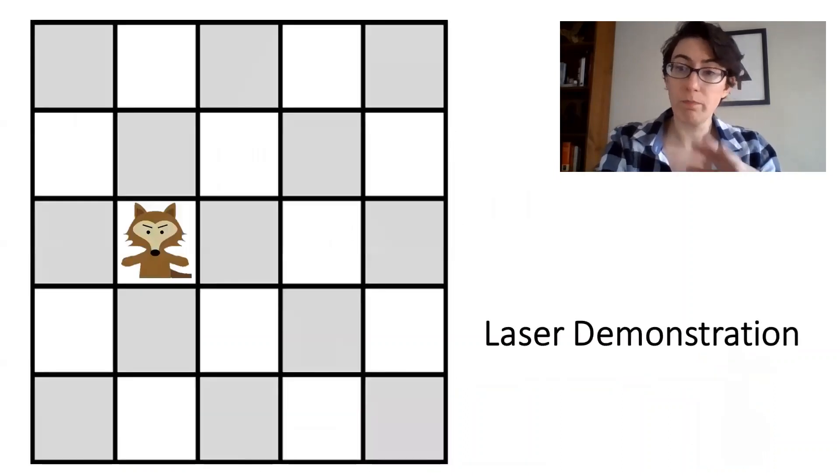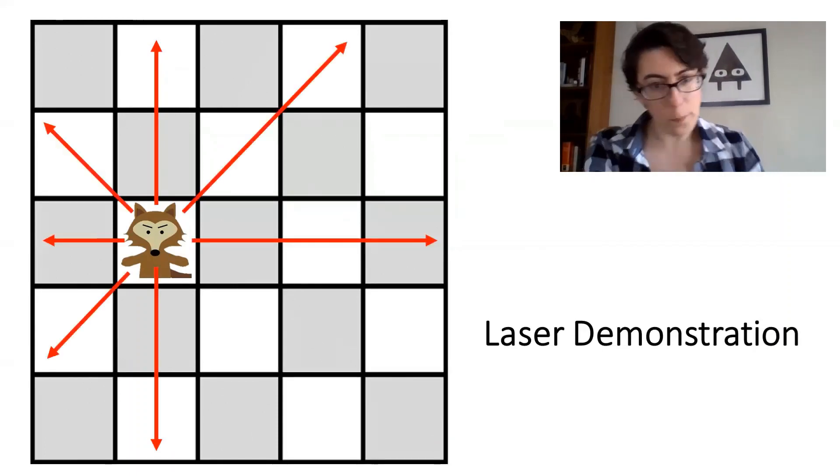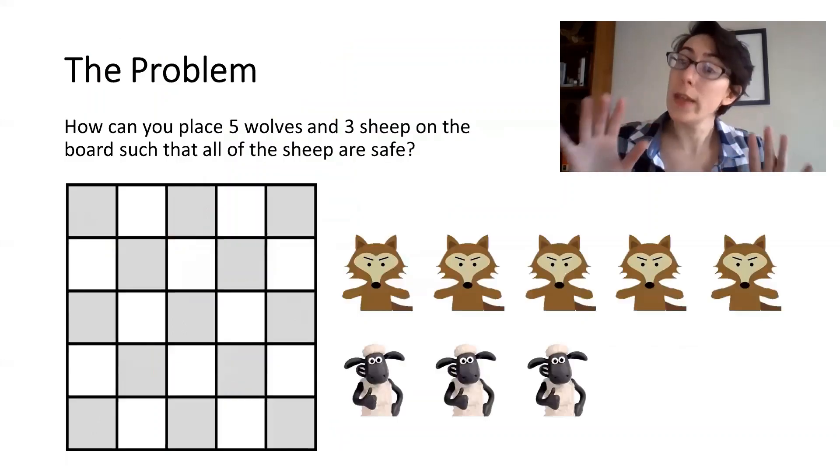So this is a demonstration of said lasers. Pew, pew, pew, pew, pew, pew, pew, pew, pew — I like that part. Now here is our problem.